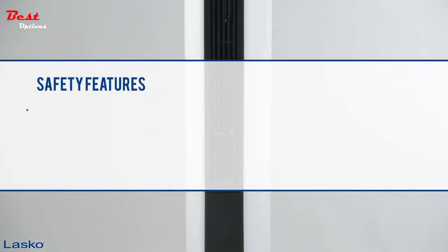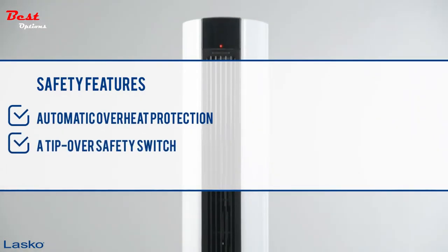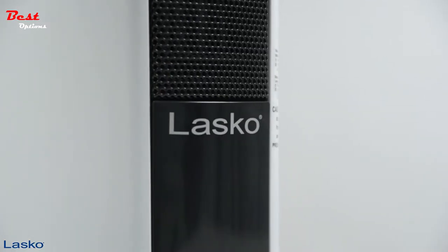Plus, it comes with safety features that include automatic overheat protection and a tip-over safety switch. Keep any room comfortable all year long with the all-season Comfort Control Tower Fan and Heater by Lasco.